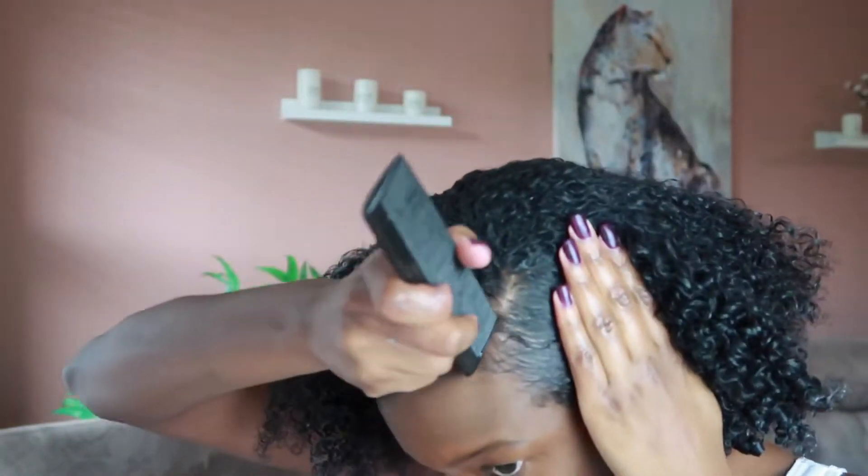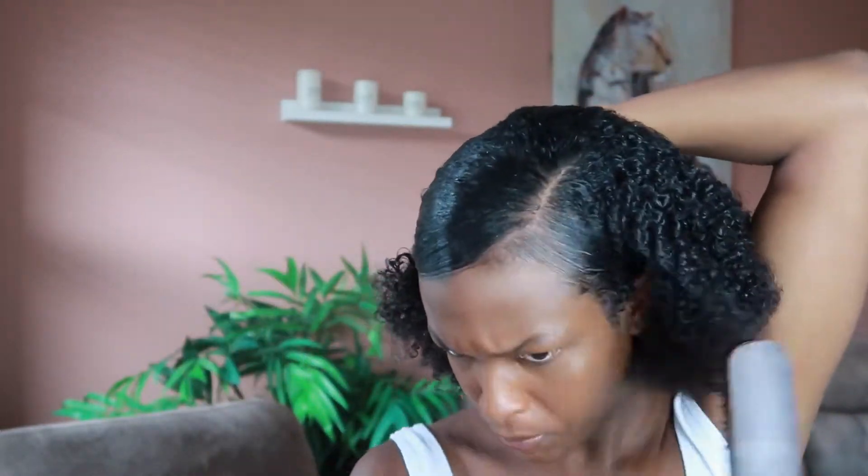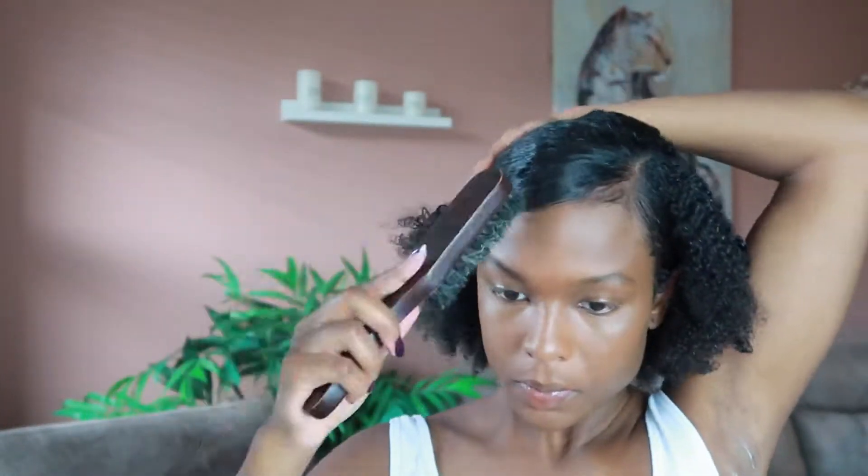Putting the gel all throughout my hair, then going in with a Denman brush to smooth everything out into a ponytail. If your hair is hard to detangle, you can go section by section, but I typically detangle when I deep condition, and since this is freshly washed I'm good to go. Then I just take a soft brush — this is really what creates those waves — slicking everything back into a holder ponytail. I call it a holder because we're going to fix it later.